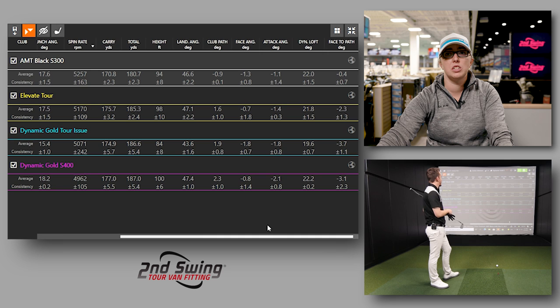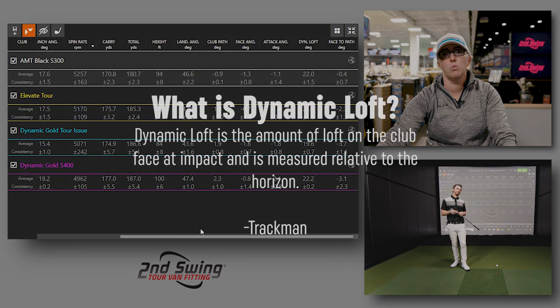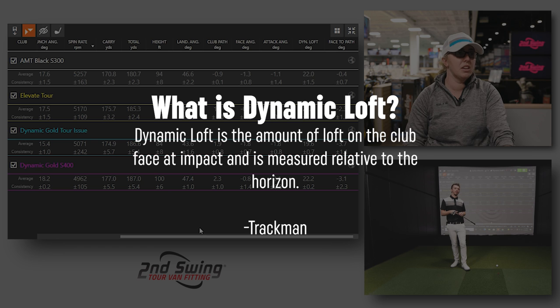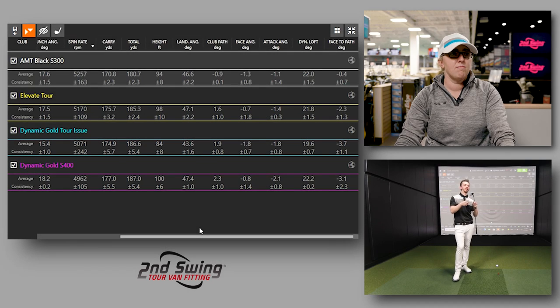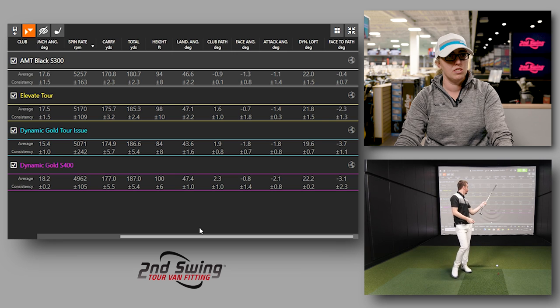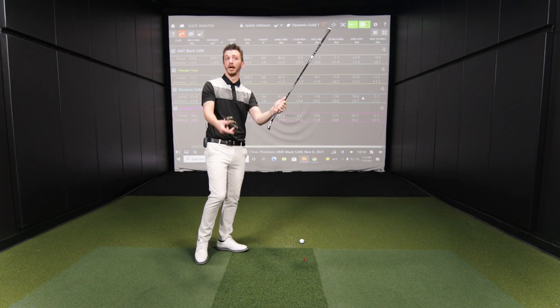Looking at some of the other numbers: dynamic loft is honestly not too bad with that Dynamic Gold S400. What is dynamic loft? In terms of when the ball comes off the face, being able to get that ball at a higher degree of loft — it essentially compares to launch angle in terms of how that goes through the air. At impact, that's how much loft I show to the golf ball — so I'm de-lofting the club. And with a heavier weight, I'm actually de-lofting it more because it's carrying me through the golf swing.